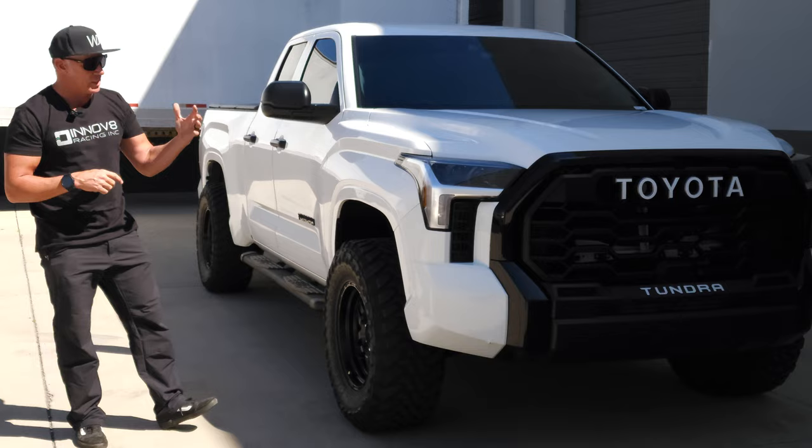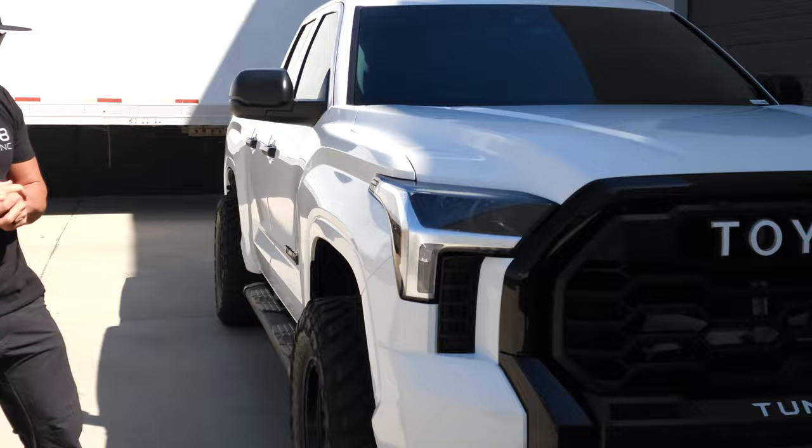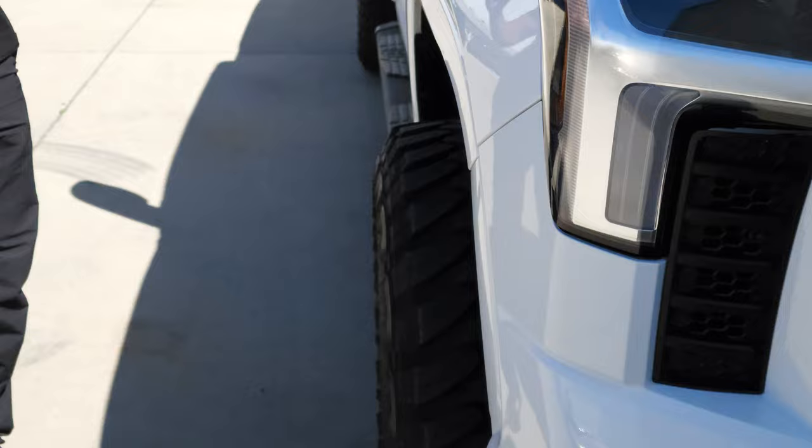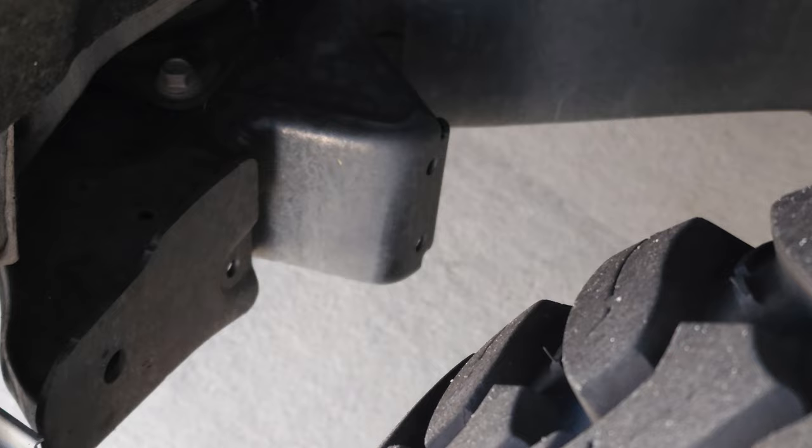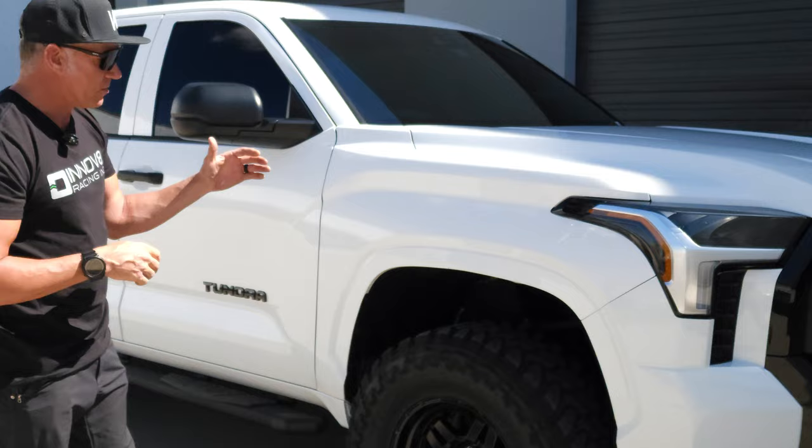Now some things on the truck. This is a Fuel Oxide wheel. It has a negative 12 offset on it, and you can see how much it sits outside the wheel well. This side doesn't have the safety mount chop on it, and it doesn't rub with our lift kit. On the other side, it does rub — it's rubbed the paint off of the ear — but because of the way the alignment is done, it's just touching at full steering lock on that side.